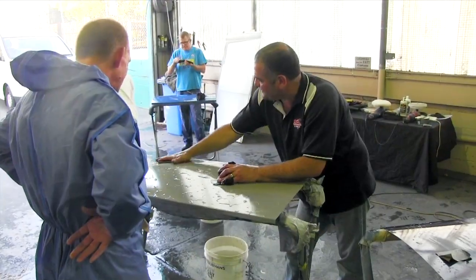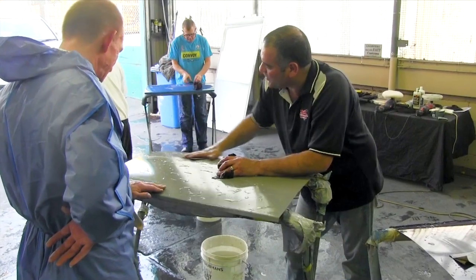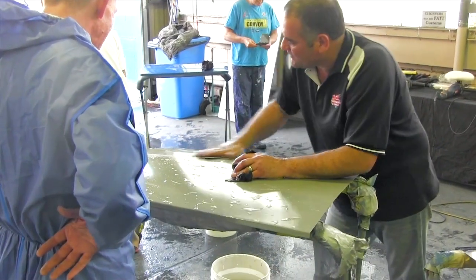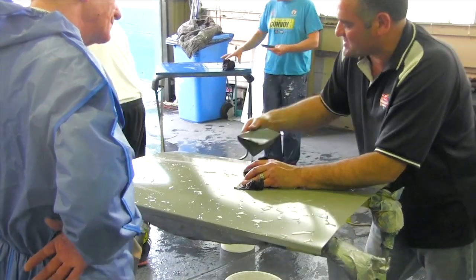Back to get a nice smooth finish. Now, in some cars you might want a peely finish. If you want a peely finish, you don't cut it back as much. If you want a nice high gloss finish, you really need to cut it back nice and flat.